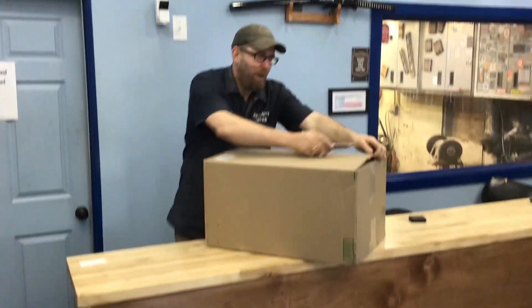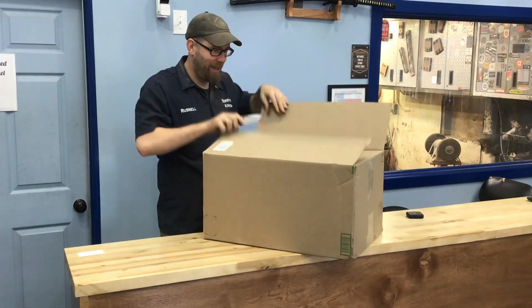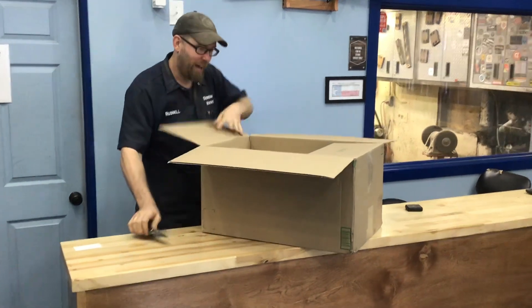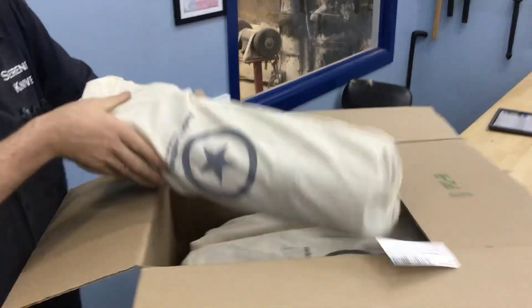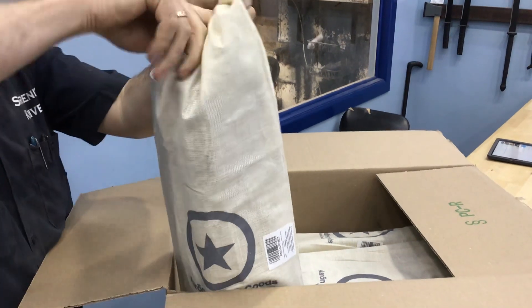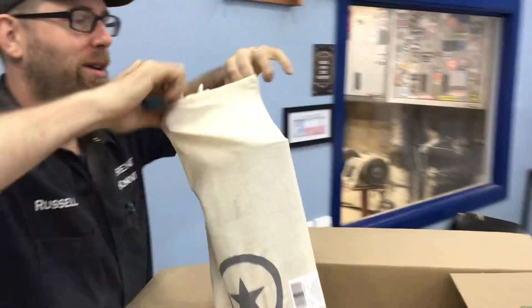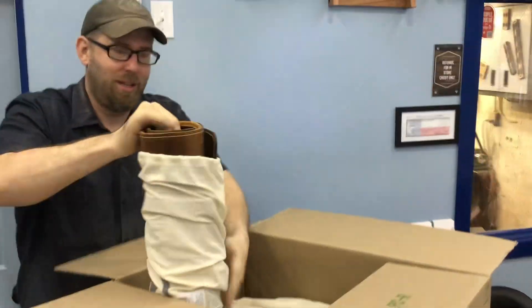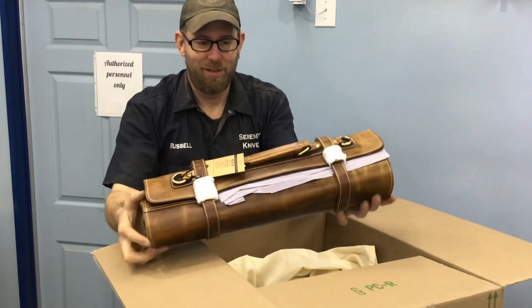So a little unboxing — this is something we've been working on for a little bit. These are our new chef's rolls. Let me figure out how to open all this stuff up — a little sneak preview.